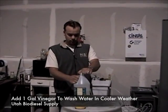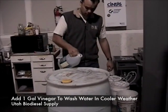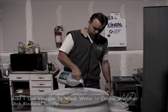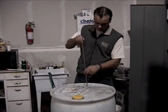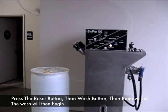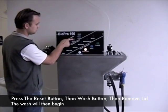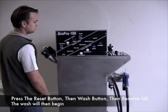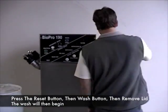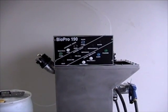In cool weather, we recommend using some vinegar in your wash water. Pour in simply a gallon of vinegar into the wash barrel — this will help keep the biodiesel from emulsifying. It's also helpful to stir it into the mix as well. With the machine ready to wash, we can now start the process: walk up to the machine, press the reset button, press the wash start button, remove the lid, and let the machine begin a wash.